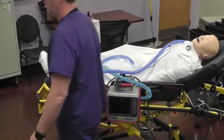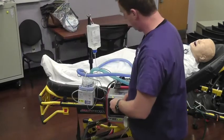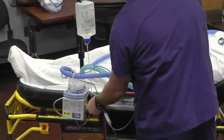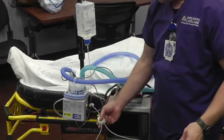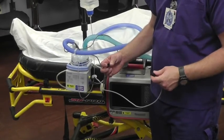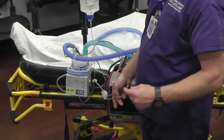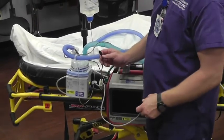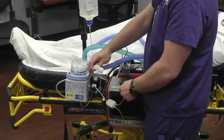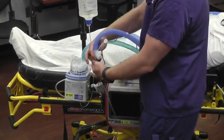Now we need to add the yellow wire — yellow end goes into the yellow port. The yellow wire has a block in the middle with two limbs coming off it: one with a two-prong end and one with a three-prong end. The two-prong end is the longer one — you're going to use the shorter one, and connect it to the very end of your heated limb. That's what powers the heater coil, the heater wire that's inside the tubing.